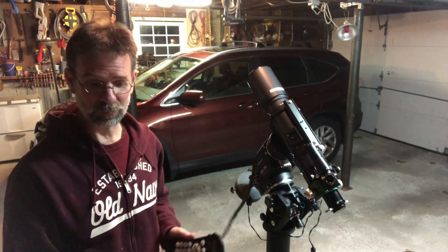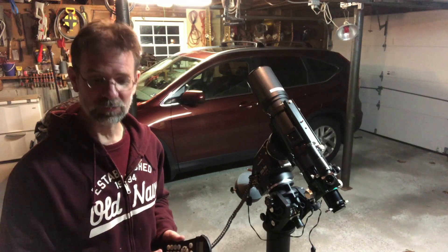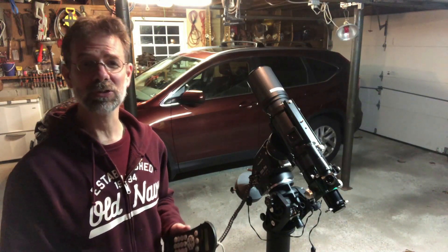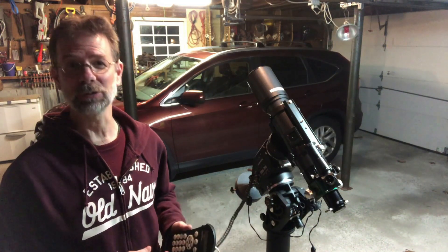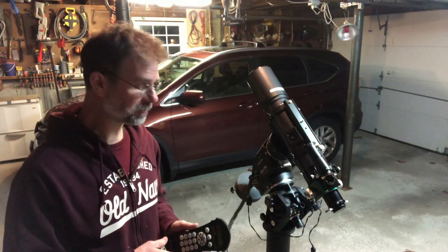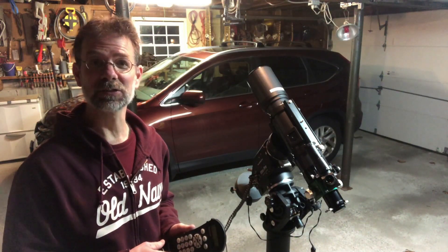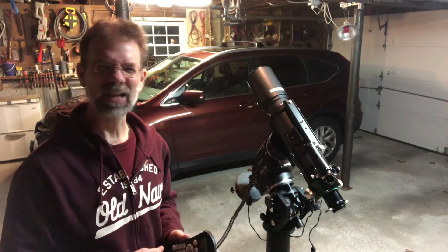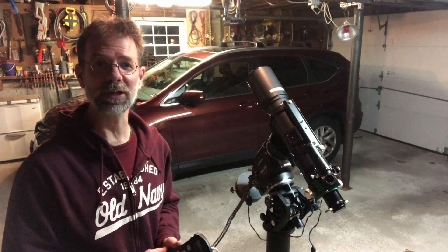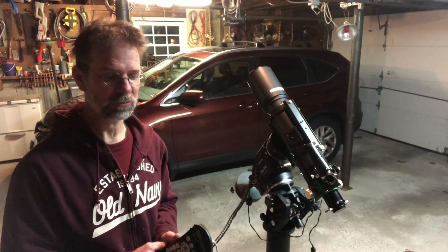So I went and ordered another EQMOD direct cable so I can use that mount outside going forward. Anyways, as I said, this was a test run, and I'm really glad I did it — even though my comet image didn't come out super great, I was very happy with getting the setup working.